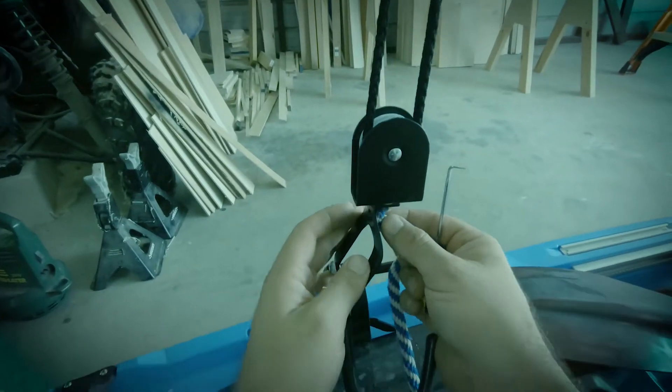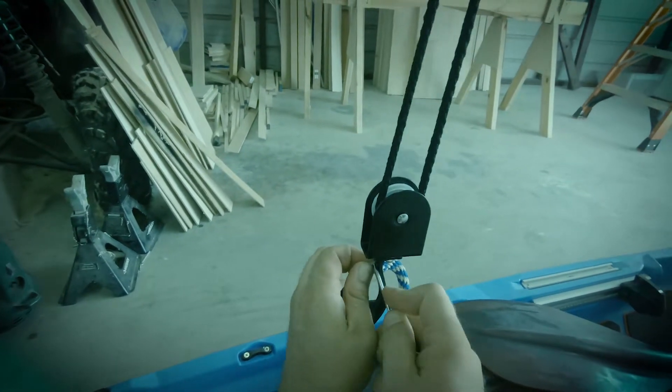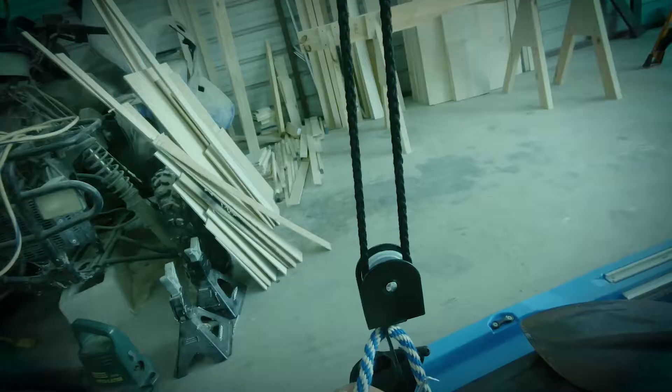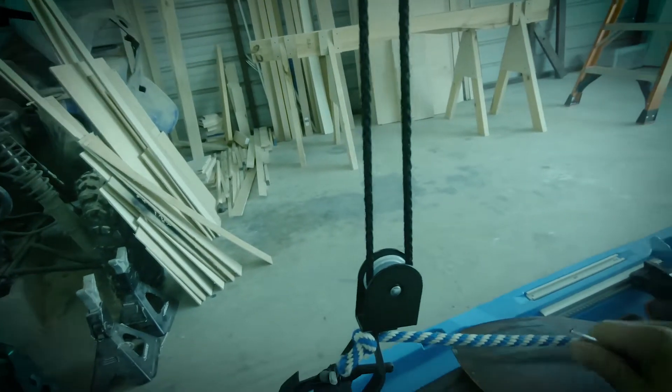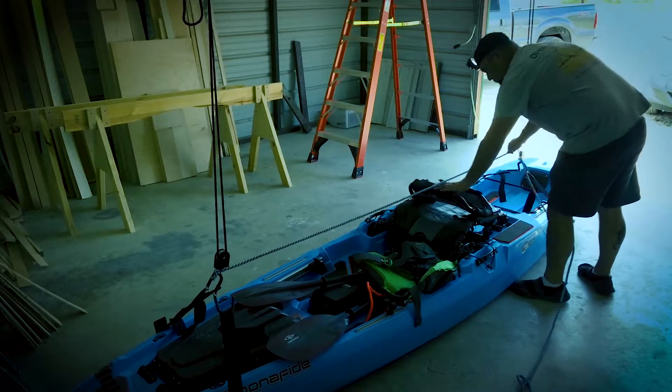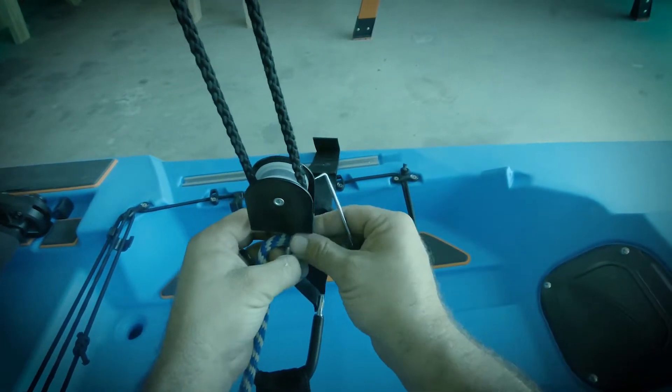This didn't come with enough rope to go between the pulleys, so I had some rope lying around. Be sure to add the rope in between the pulleys like shown. This is very important so the kayak does not slide off — you do not want that to happen.